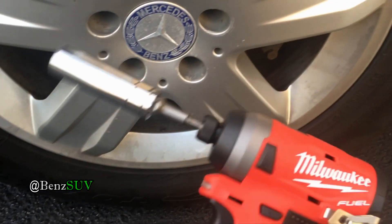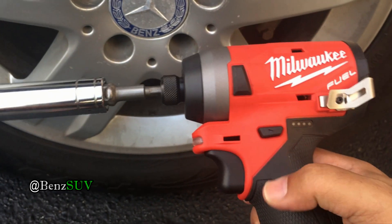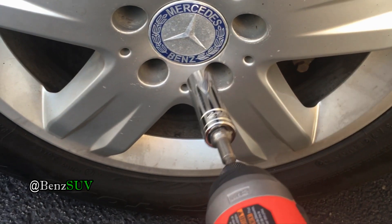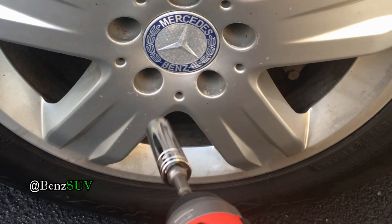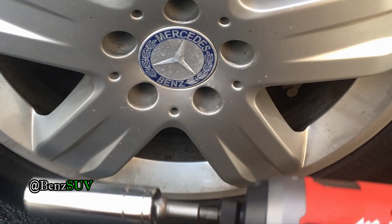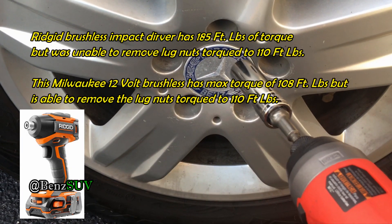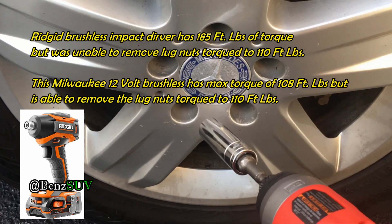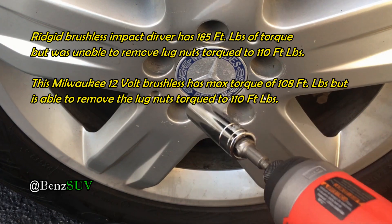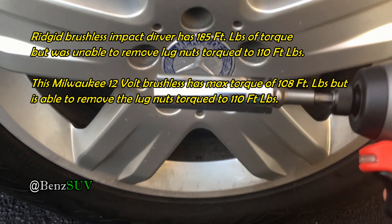All right folks, I'm just going to show you how awesome this Milwaukee Fuel impact driver is, to loosen these lug nuts on a Mercedes-Benz ML320. These are torqued to 110 foot-pounds. Now, I tried to remove these lug nuts using a Ridgid 18-volt brushless impact driver with one and a half amp-hour batteries and I was not able to.